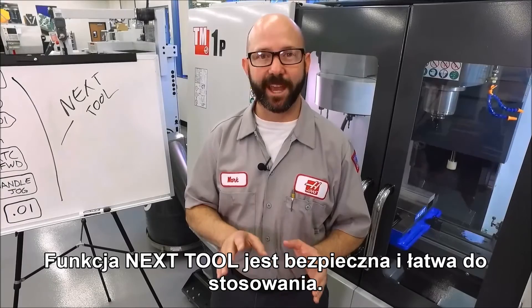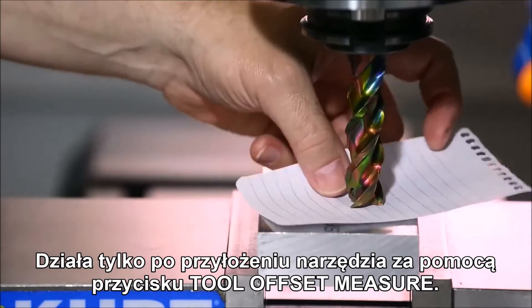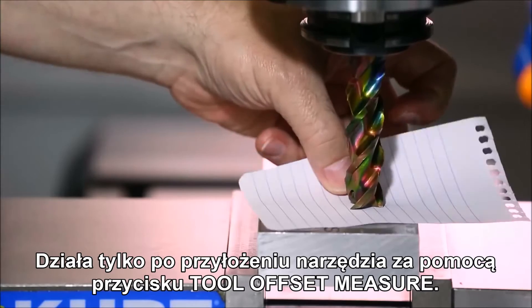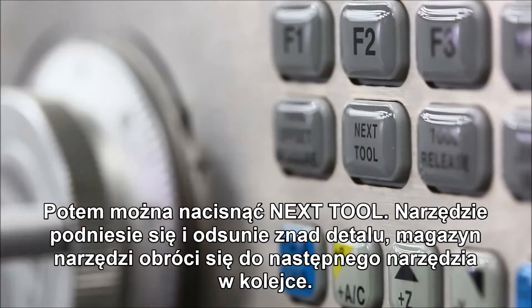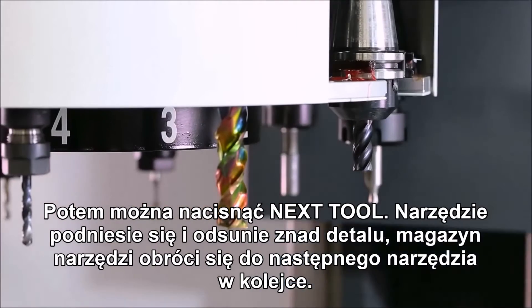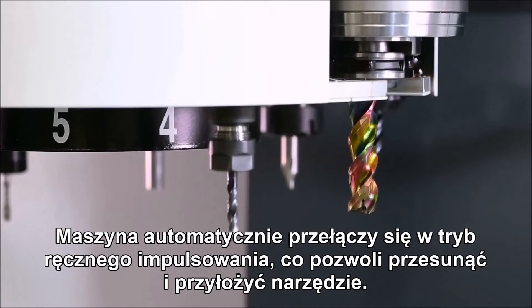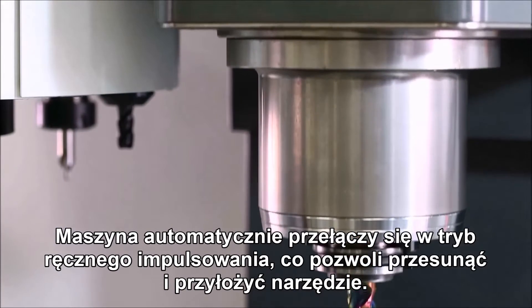The next tool function is safe and easy to use. It'll only work just after you've touched off a tool using the tool offset measure key. When that's done, you can press next tool, and it's going to bring the tool up and off the part, command a tool change to the next tool in line, and automatically put the machine in hand jog mode for you, so you can jog that tool down as well to touch it off.